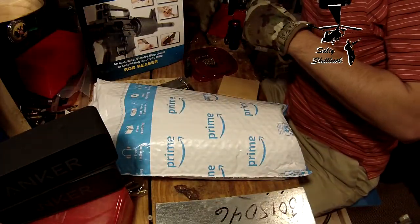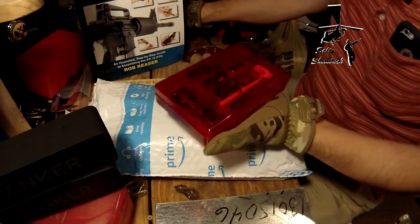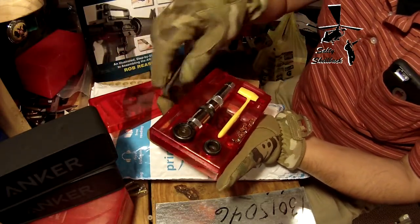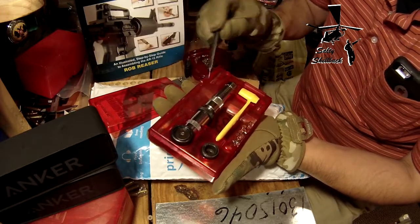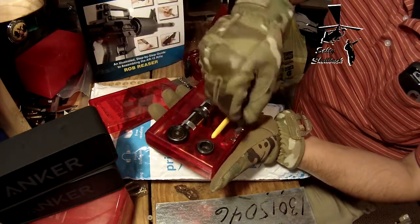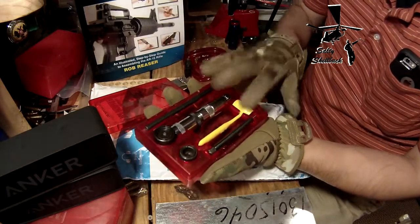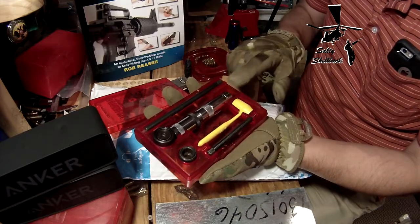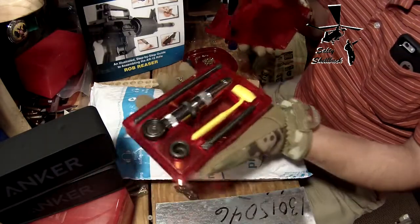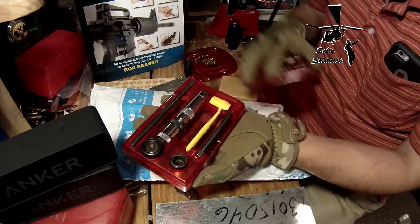The next one is from Log Cabin Looms. It opened up and spilled everywhere, but this is my Lee Loader. Log Cabin Looms was showing some reloading with this Lee Loader. I was getting into reloading 30-06 at the time and didn't want a whole setup, so I got this Lee Loader just to reload for my specific 30-06. It's really come in handy for as little 30-06 as I reload — this definitely fit the bill.